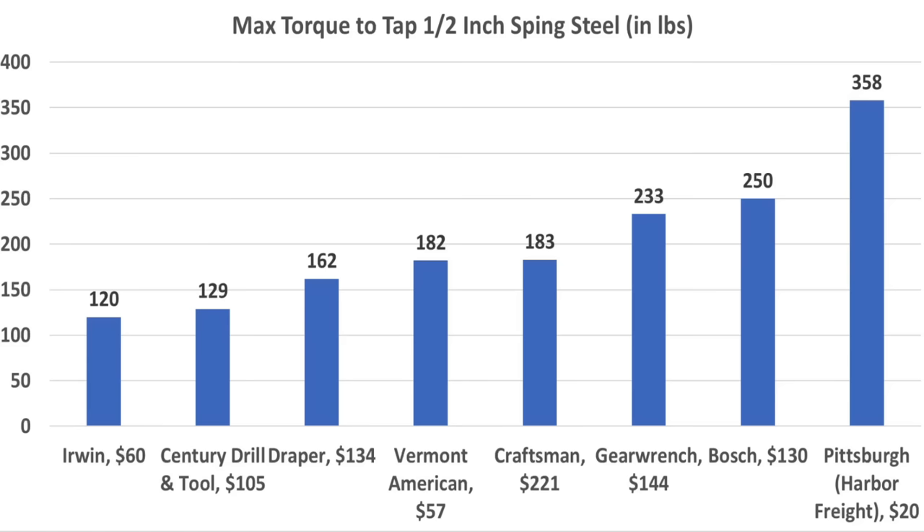The Irwin required the least amount of torque at 120 inch-pounds, with the Sentry close behind at 129. The Draper with a 24-thread pitch did well at 162 inch-pounds. Vermont American and Craftsman both came in at 182-183 inch-pounds.